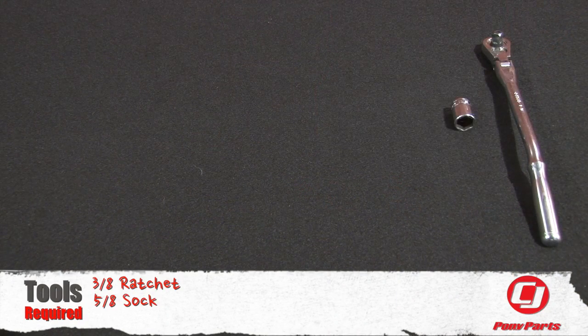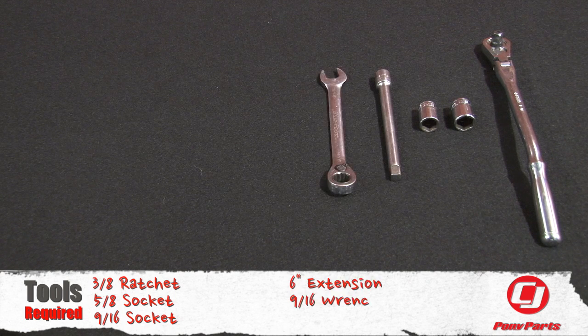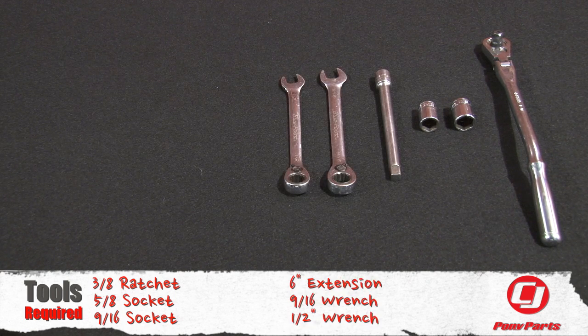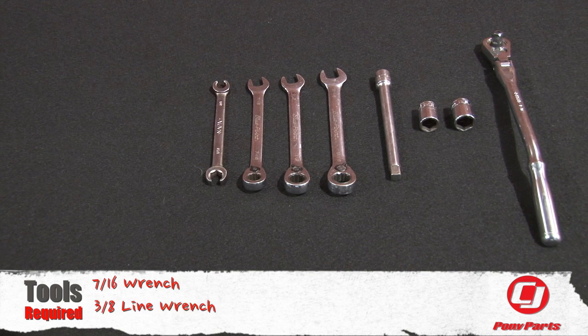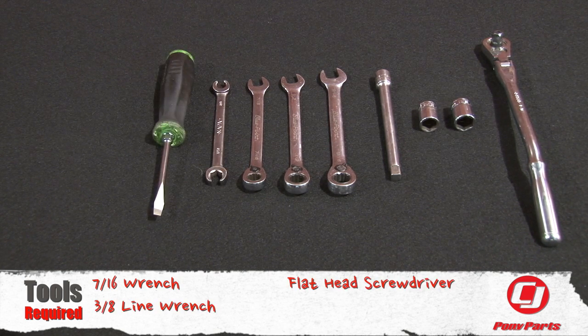For this installation you'll need a 3/8 ratchet, 5/8 socket, 9/16 socket, 6-inch extension, 9/16 wrench, half-inch wrench, 7/16 wrench, 3/8 line wrench or a standard wrench will work, large flat head screwdriver, and a flashlight.